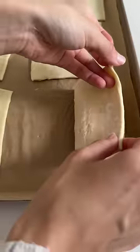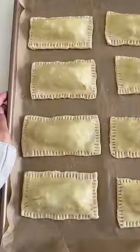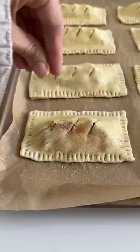Then we'll add our cornstarch slurry to thicken it all up. Add two tablespoons of filling once it's cooled down, brush the edges with egg whites, fold over, and seal tightly. Then we're going to brush the top with egg wash.